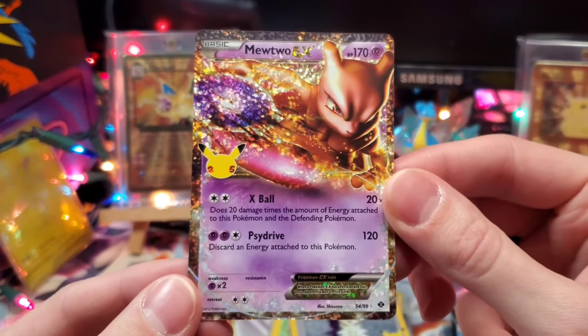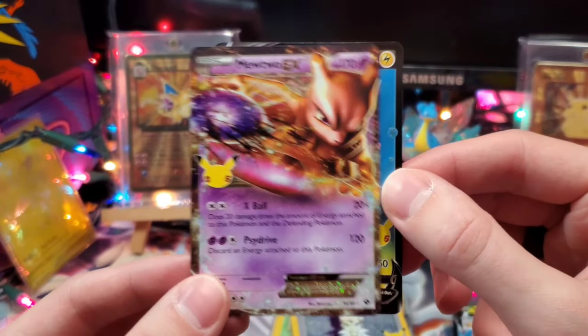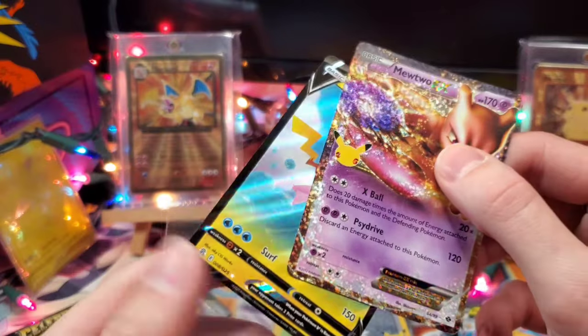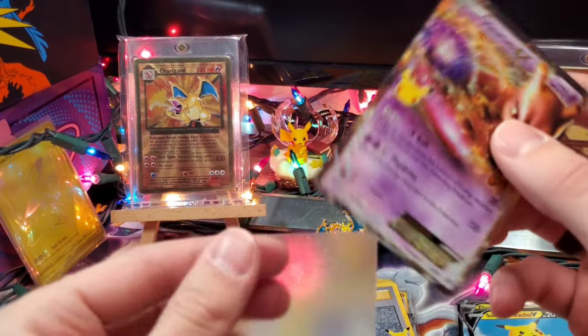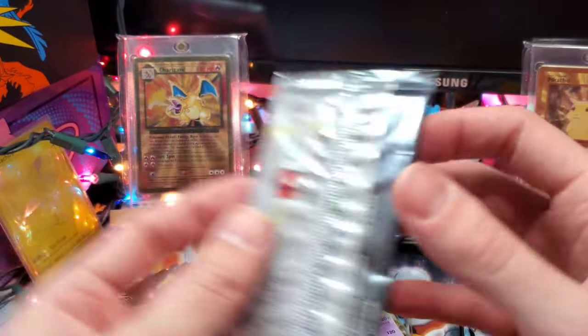There's an awesome one — this is the second one I've pulled: Mewtwo EX! And we've got another Surfing Pikachu on the back. Mewtwo EX is awesome, but I do need the Mew EX. Let's see what we can get in these last couple of packs — it looks like we've got two left after this one.